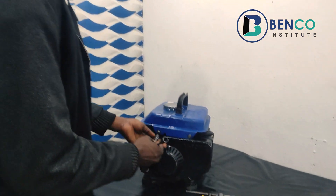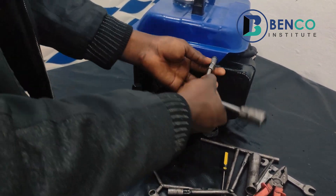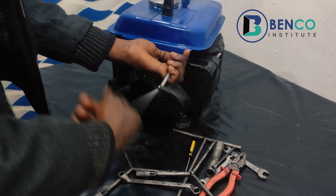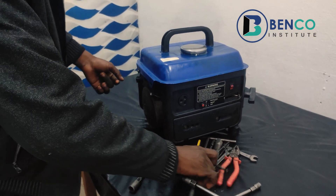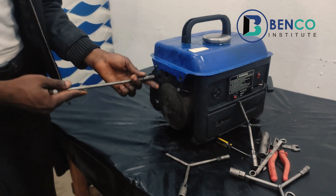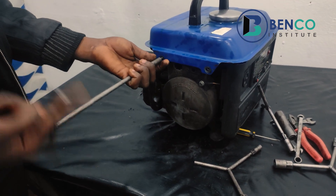The complaints with this generator are: it is difficult to start, it leaks fuel from the bottom of the carburetor, and sometimes it comes on and floats. Without further ado, let's drain the tank and go straight into replacing the carburetor. You'll be wondering why we are replacing the carburetor — all the complaints of our client tend towards the carburetor, the carburetor throws away fuel, and all the complaints tend towards a carburetor.